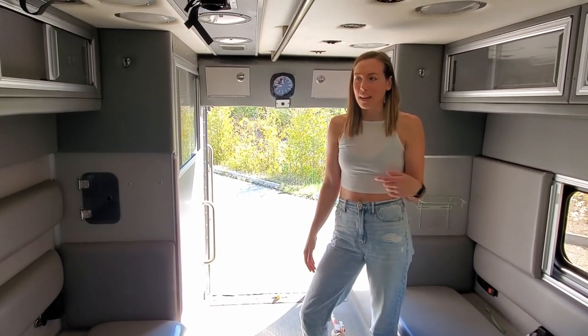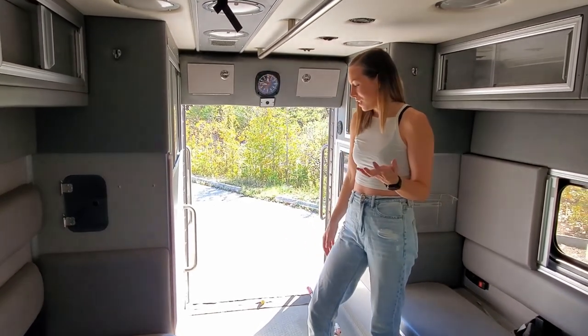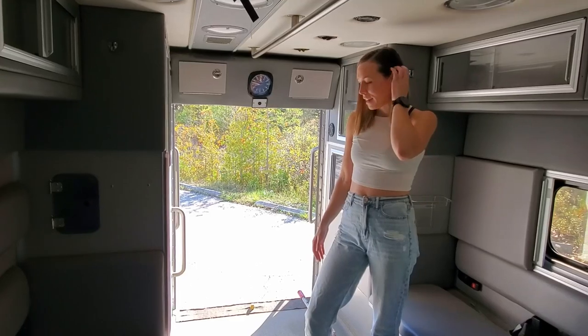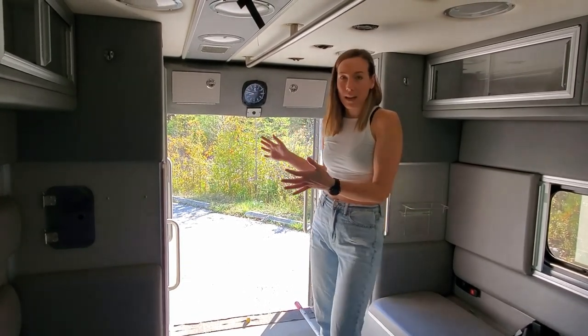We don't even make our bed in our house now, which literally takes two seconds. So I can't imagine that we'd be messing around with it on a daily basis in the van. We're going to do a fixed bed at the back.